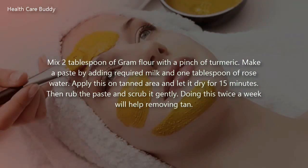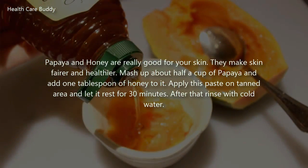Mix two tablespoons of gram flour with a pinch of turmeric. Make a paste by adding the required amount of milk and one tablespoon of rose water. Apply this on the tanned area and let it dry for 15 minutes, then rub the paste and scrub it gently. Doing this twice a week will help remove tan.